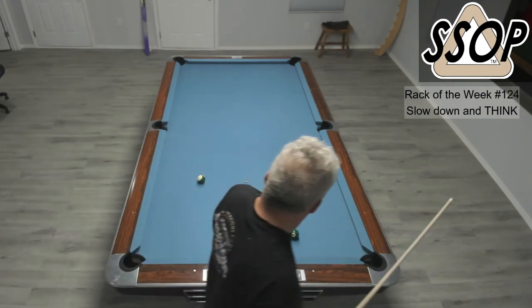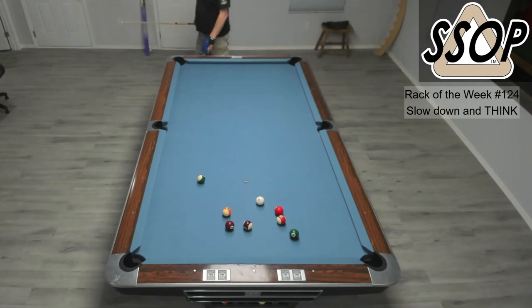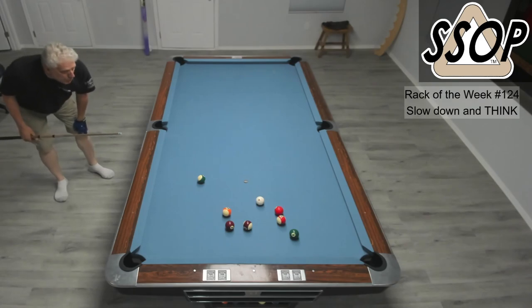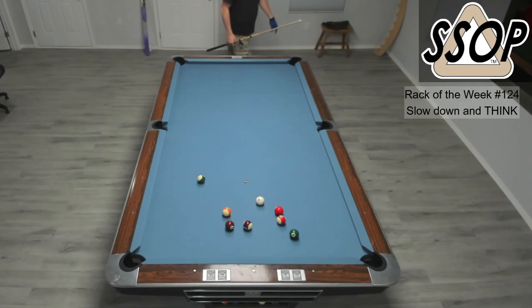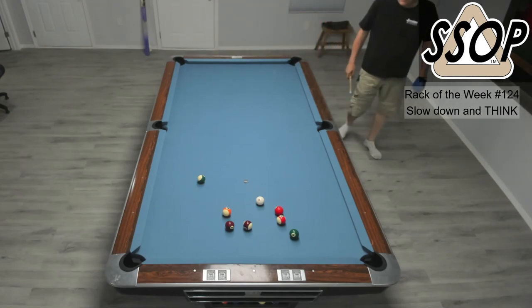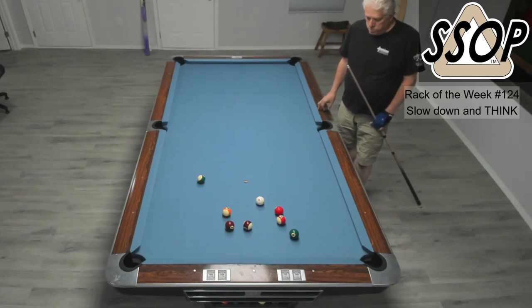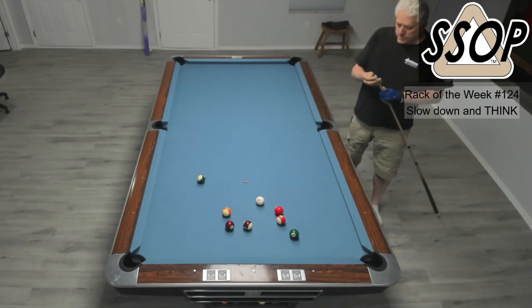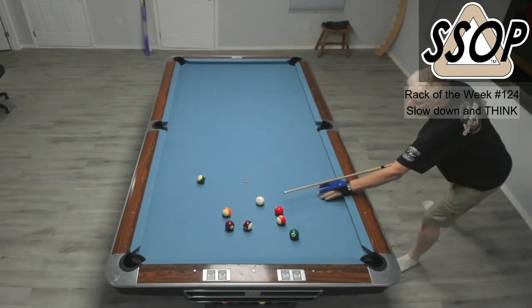I'm going to have to bump the 15 down. This can go wrong real easily — you've got to be just right. The 7-11 and 7-15 are kind of tied. I can get the seven — should I do the seven now? Where's the cue ball going to go? It's probably going to bump the 15 up and I'll have the six next. I think that's a risk. I'm not going to do it. If I can do that now, I can do it later. Let's get on the 11.